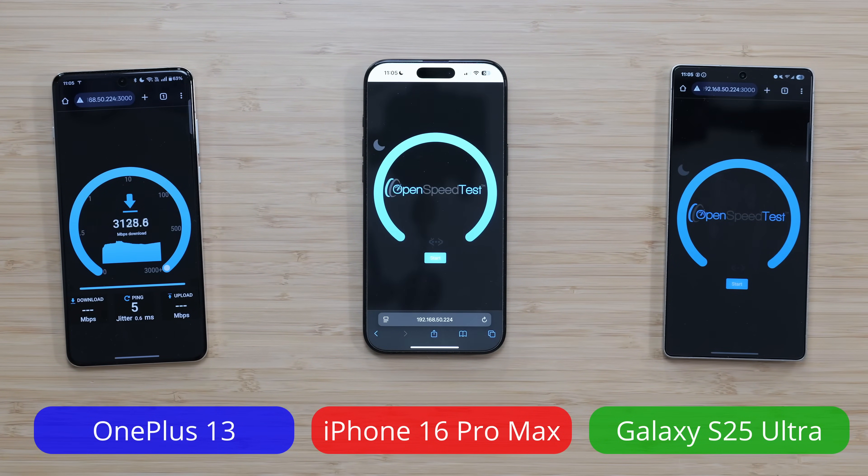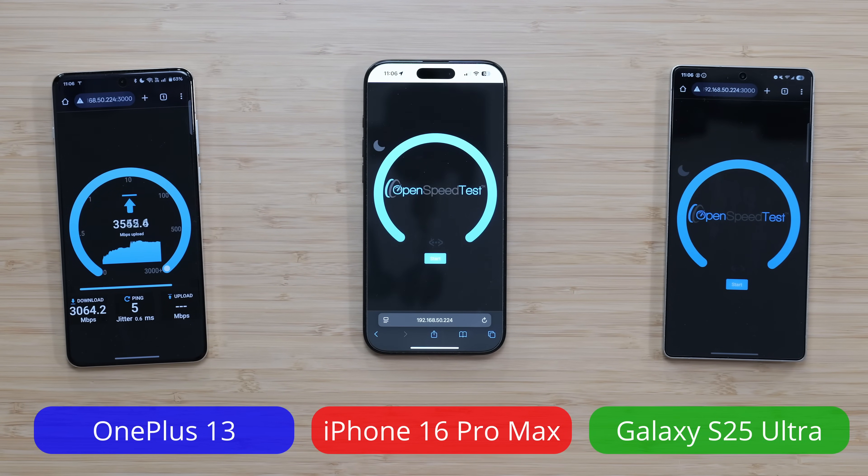However, one of them typically does better than the others. It's like two of them are better than the third one. Can you guys guess which one's going to do better? I feel like there is kind of one clear winner here.